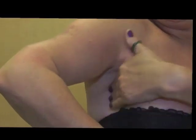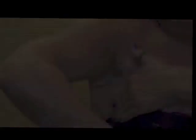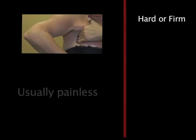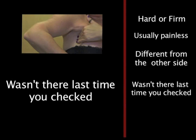The patient is feeling for firm lumps in this area. A suspicious lump has the following features: hard or firm, usually painless, different from the other side, wasn't there the last time you checked, and it keeps growing.